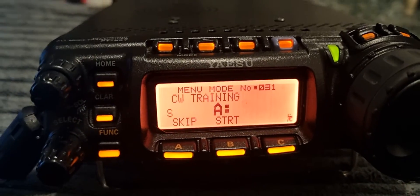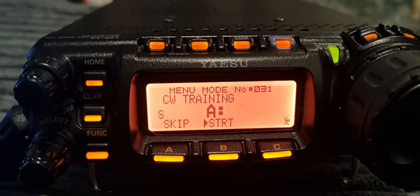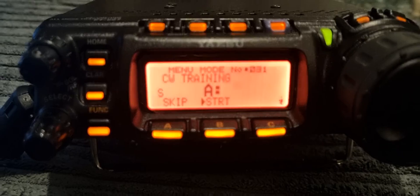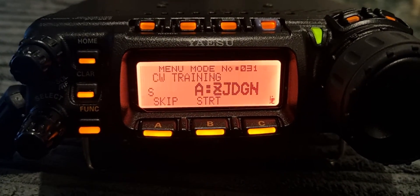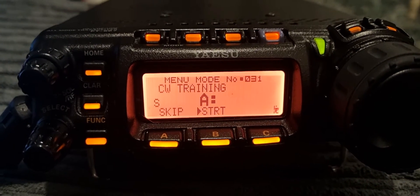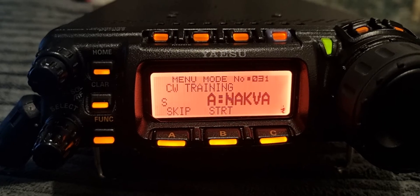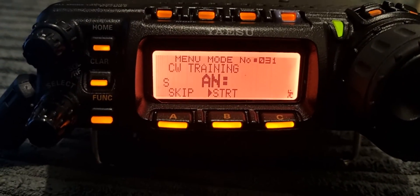So let's practice. We're on A, and we just press start — it begins sending CW. At the end of the transmission it tells you what you received. Let's do a mixture mode now and see what we get.